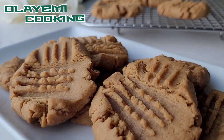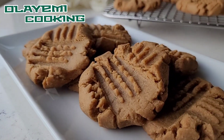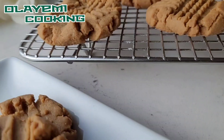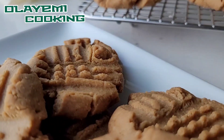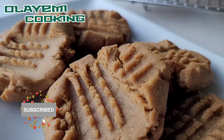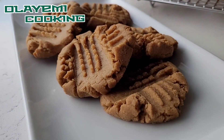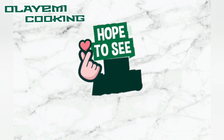Don't forget to check more of my recipes on my channel — I have a lot of recipes you can go through. If you really liked this video, please give us a like and share this recipe with your loved ones. Leave a comment letting me know what you think about these peanut butter cookies. Consider subscribing and hitting the notification bell so you get updated every time I upload a new recipe. Thanks so much for watching!